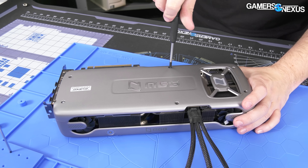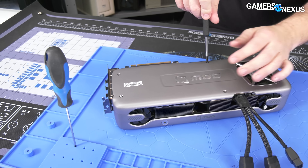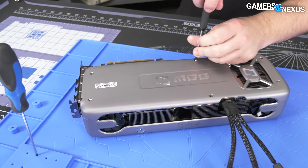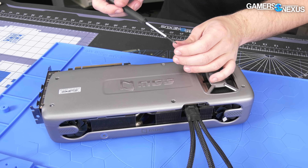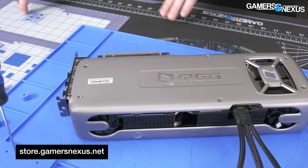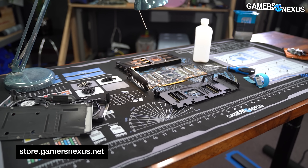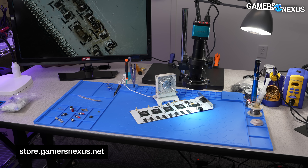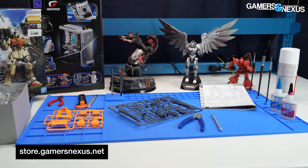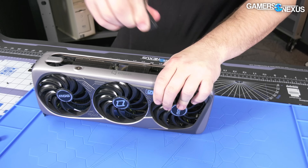Now for a really quick and focused teardown. First we're going to take the backplate off. There is a 'void if removed' warranty sticker here — I don't like seeing those; it's not enforceable in the US, but if you're buying it overseas, good luck getting help anyway. I'm tracking screws on the mod mat — you can buy one of our large mod mats at store.gamersnexus.net with screw tracking grids and anti-static properties, or you can get the solder mat and project mat, the blue one I'm on top of here.